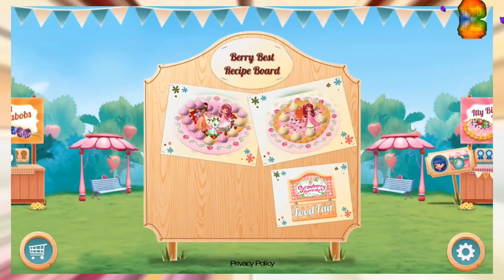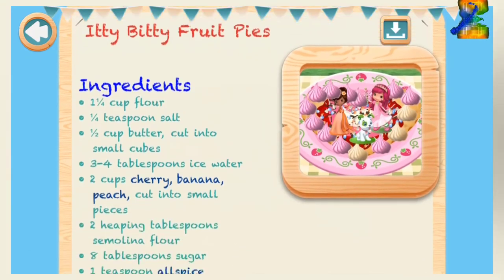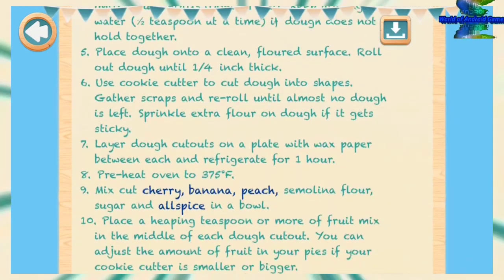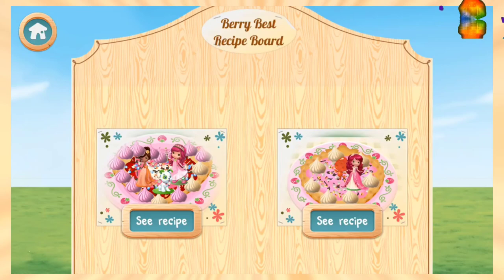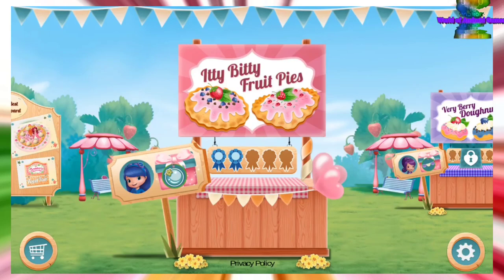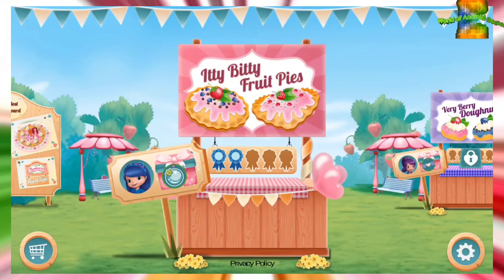Nicely done! Your new recipe is now available on the very best recipe board. You can see all the recipes you've already created on the very best recipe board.